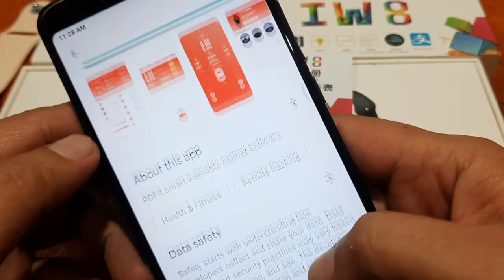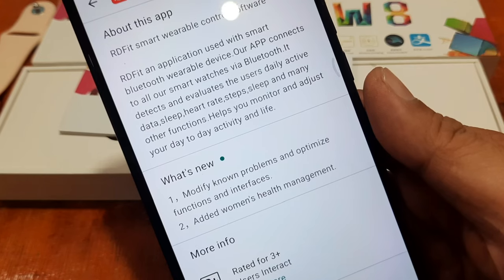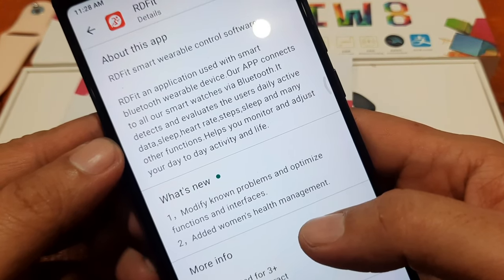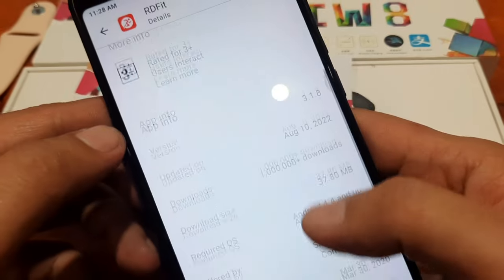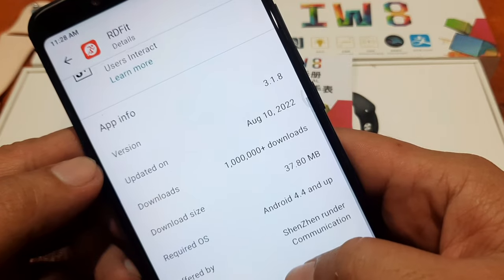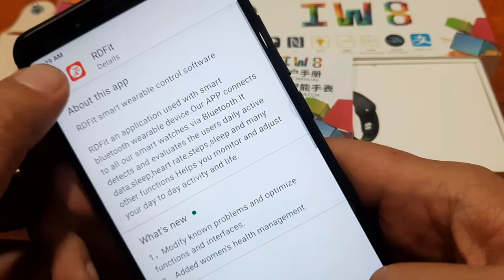Let's have some details first. RRD Fit — smart wearable control software. RRD Fit is an application used with smart Bluetooth wearable devices. Our app connects to all our smart watches via Bluetooth. It is a popular app with over 1 million downloads. The last update was August 10, 2022.